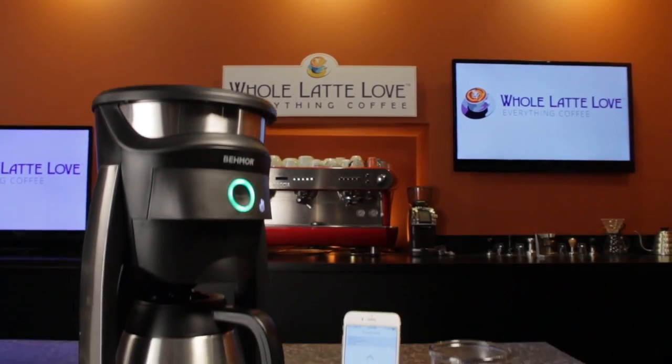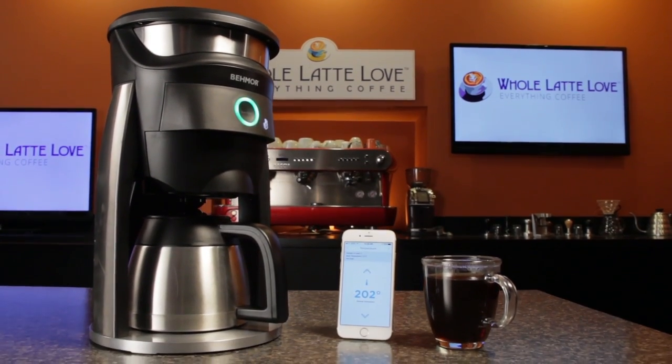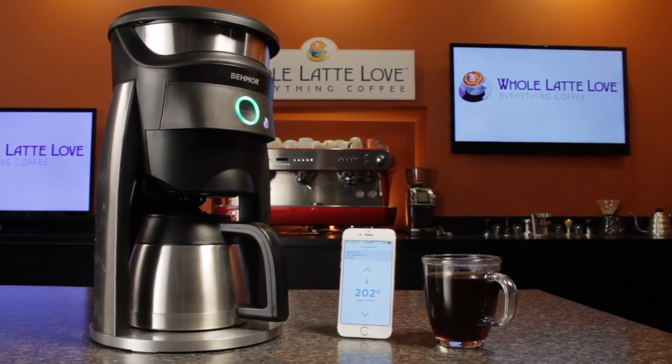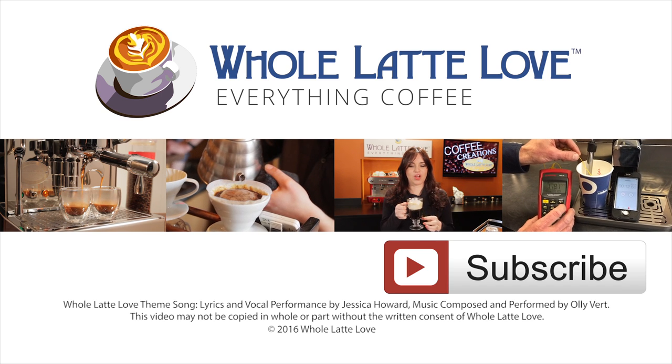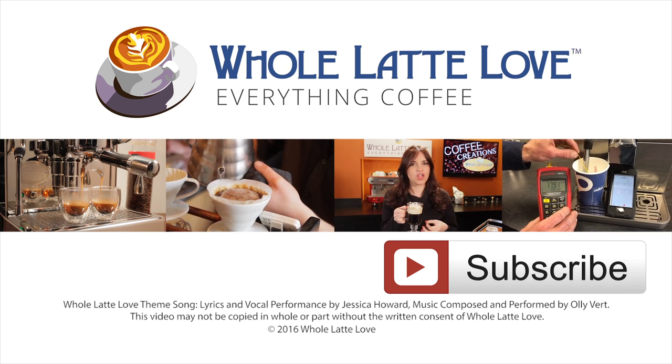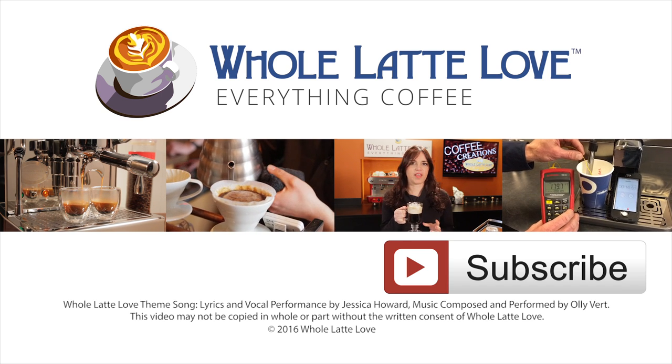That's the Baymore Brewer — Wi-Fi connected and controlled from your smartphone. It's available now at wholelatelove.com. I'm Morgan and I'm Mark. Thanks for watching and we hope to see you back here soon for more on Everything Coffee. Why not subscribe now for easy free access to more videos on Everything Coffee brought to you by wholelatelove.com.